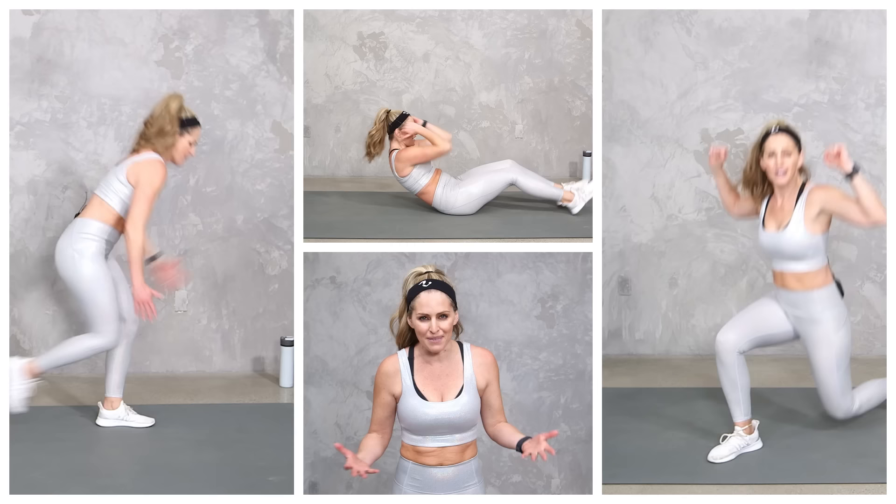Hey everybody, I'm Amy from Body Fit by Amy and this is your bodyweight iso fire workout. We're gonna use no equipment to strengthen and sculpt your entire body while we keep your heart pumping for cardio. We're gonna be working with all bodyweight moves, but we're gonna add some isometric holds and a quick fire round to really get our bodies working hard. Of course, I'm gonna give you lots of different options to work to your fitness level. Are you ready? Let's do it.